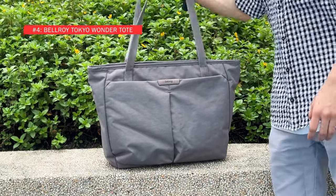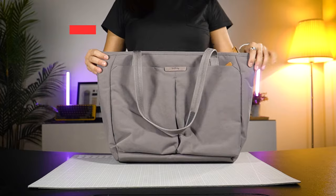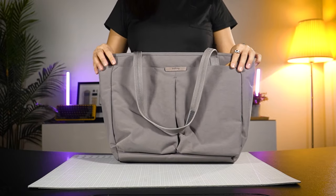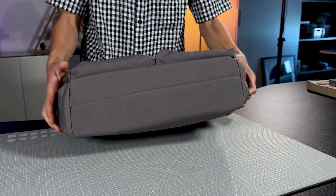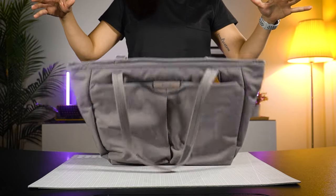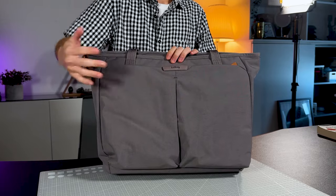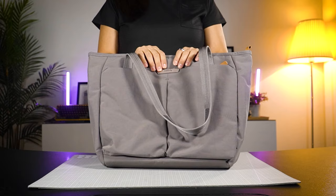The Bellroy Tokyo Wonder Tote — a smart and minimalist tote bag that's a workday wonder. It's classy, lightweight, and highly efficient. This is a 15-litre tote bag with a much slimmer profile compared to the other totes. The base is fairly narrow so it's not great for standing on its own. It comes in the colourway Storm Grey, and all their totes are made from durable water resistant recycled fabric — this one with Eco Tan leather accents.